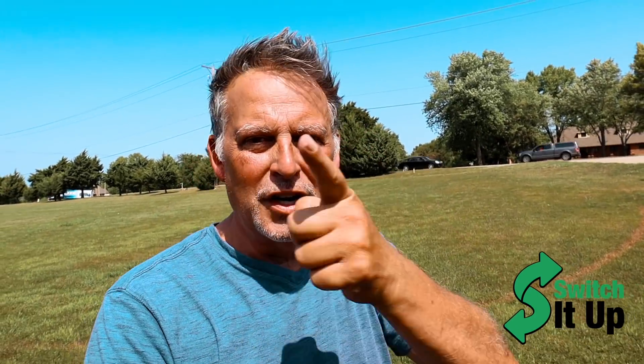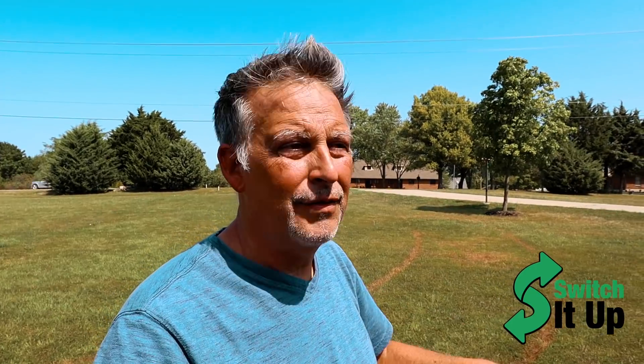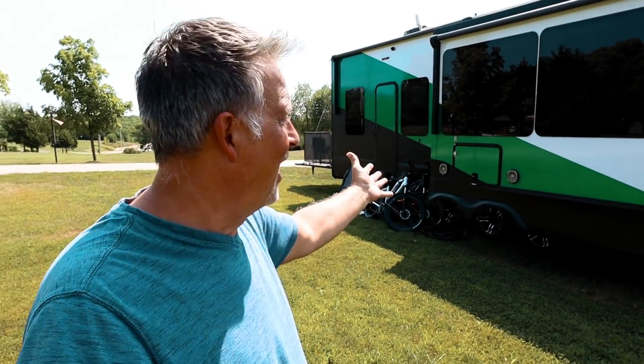Welcome to Switch It Up. I'm going to switch things up on you today. Sheila is inside dealing with some stuff, and I was perusing through some RV platforms on Facebook and somebody sent out a question: how can we revive our decals on our RV? They were asking about ordering new decals, and they were faded and all these other things, and I got to thinking I can help.